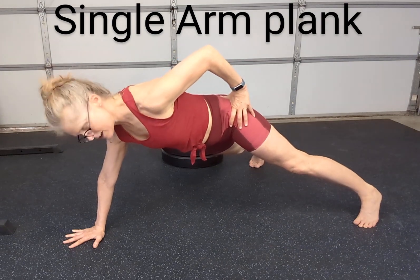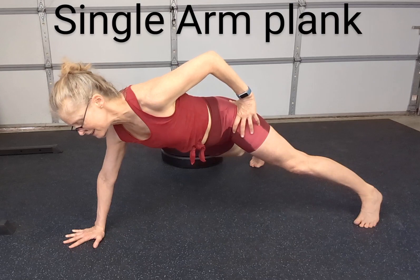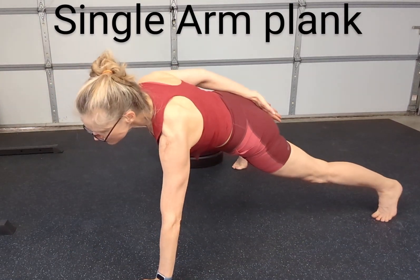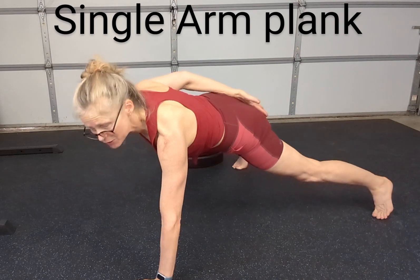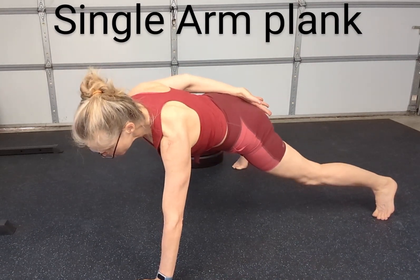Keep breathing. I like to have a timer so you know how long it is. And then you can either switch sides just like that, keep your timer going, or of course you could take a break in between sides and modify this to work for you.